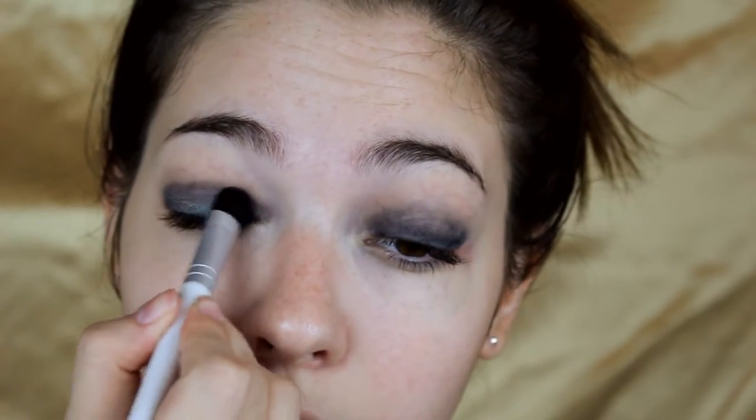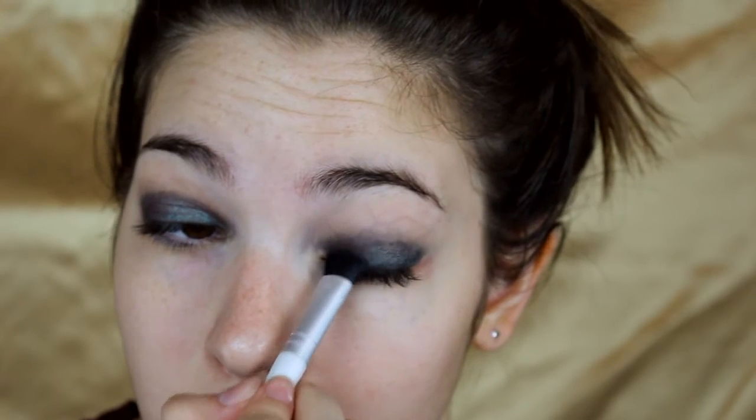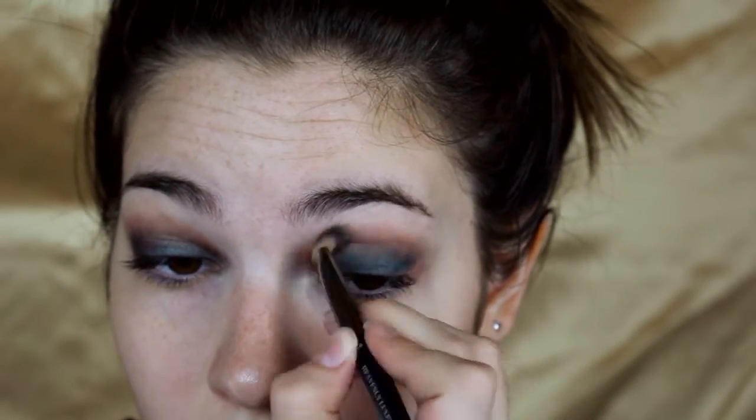I'm taking this shade from the Comfort Zone Palette by Wet n' Wild, which really reminds me of the MAC pigment Blue Brown — a lot of people have said this is a dupe. I'm going to pack that all over where I put the black, then take my blending brush with no additional product and go back and forth in windshield wiper motions to really blend out the look. Blending is key — if you don't blend it, it's going to look like a mess and you'll have serious raccoon eyes.